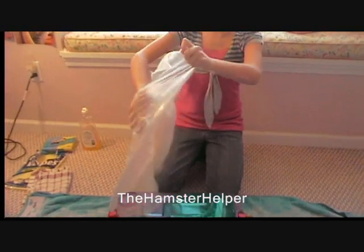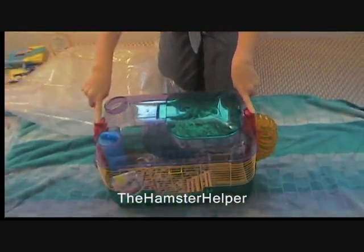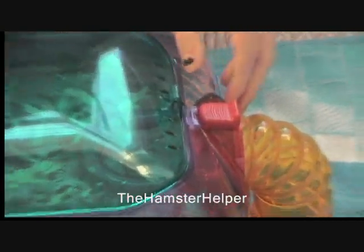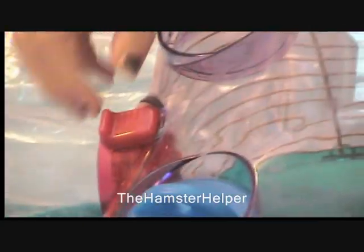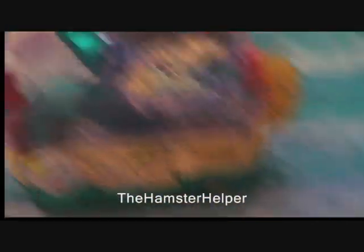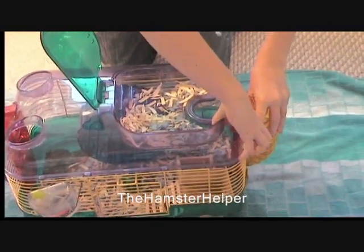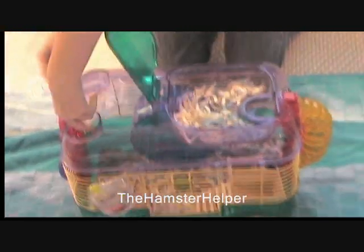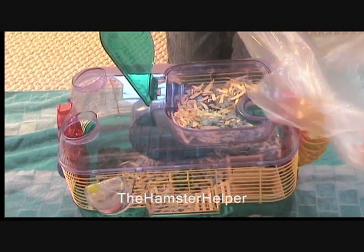Once you open your bag, you're going to unhook these two. We used the smaller cage because usually people have smaller cages than a big cage. Once you unhook these, you want to take this out, put it to the side, and lift it up. It's going to be a little hard. Just lift it up like this.